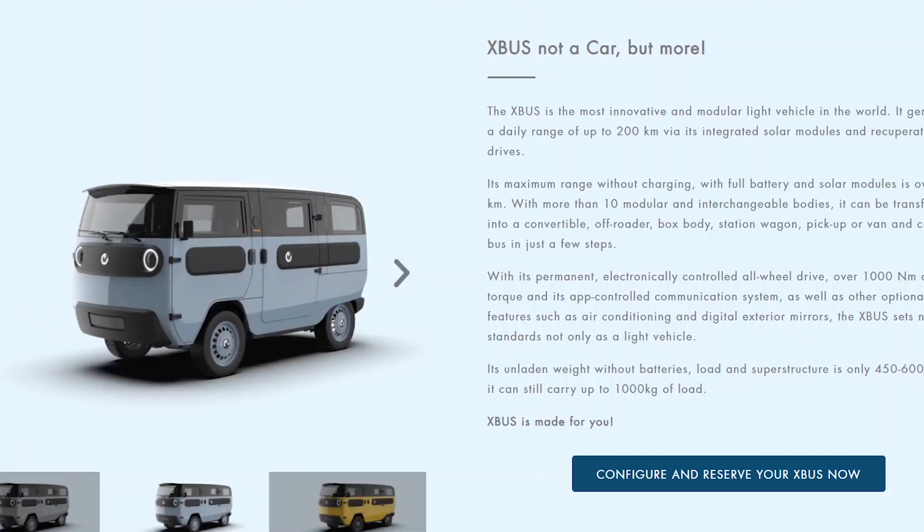The X-Bus — I didn't really know about it. One of our viewers mentioned it and said that we need to talk about it. It's a very interesting vehicle, it's super cute, it's very small, it's kind of like the European tiny version of the Canoo — it's a modular vehicle. So here, we'll watch the little pitch for about one minute.